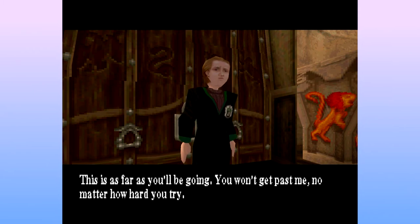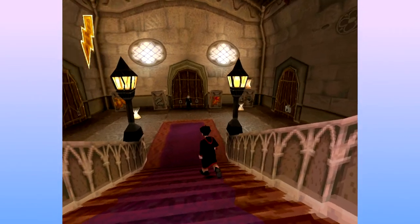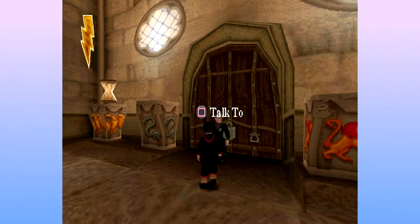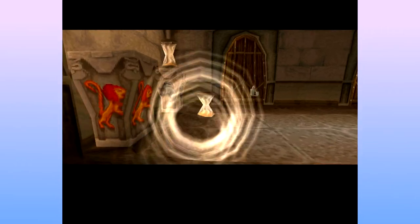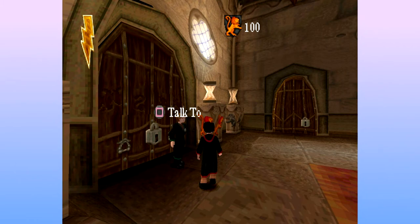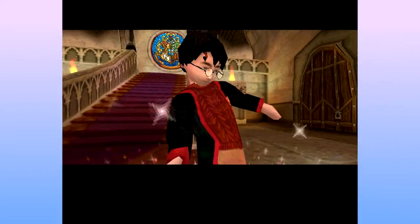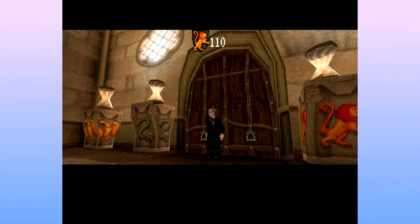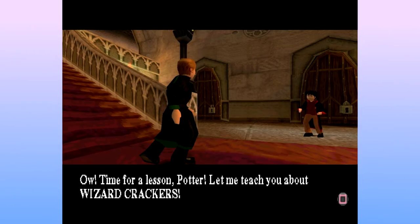You won't get past me no matter how hard you try. Trapped in a big scary castle, eh? Oh dear, I think Potter is going to cry. I won't cry. Fuck you, Malfoy. You're not getting away with this. I remember what to do. Malfoy's blocking the way. I'll Wingardium Leviosa him. I guess this is what Ron was talking about — using Wingardium Leviosa to get back at Malfoy, by putting things on pedestals. Ow! Time for a lesson, Potter. Let me teach you about wizard crackers. Wizard fucking crackers.